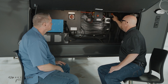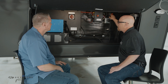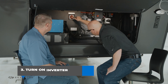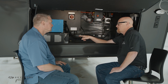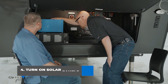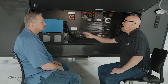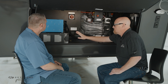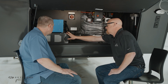Next we'll want to turn on our PV disconnect. This is what connects our solar panels to the 50 amp MPPT charger. Third thing we'll want to do is turn on the inverter disconnect. This connects our inverter to our 270 amp hour Dragonfly battery. On top of the inverter there is a switch — you'll want to make sure that switch is turned up, which will connect the inverter to the batteries and turn the inverter on. We've got 270 amp hours of Dragonfly energy lithium battery.